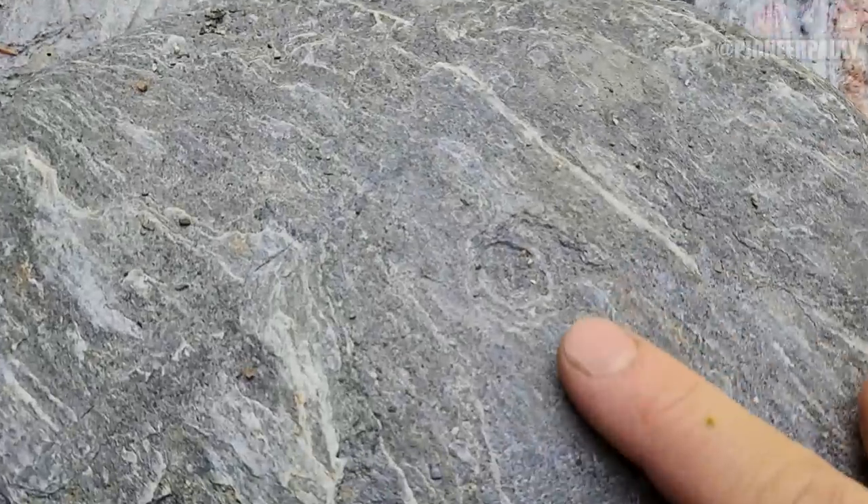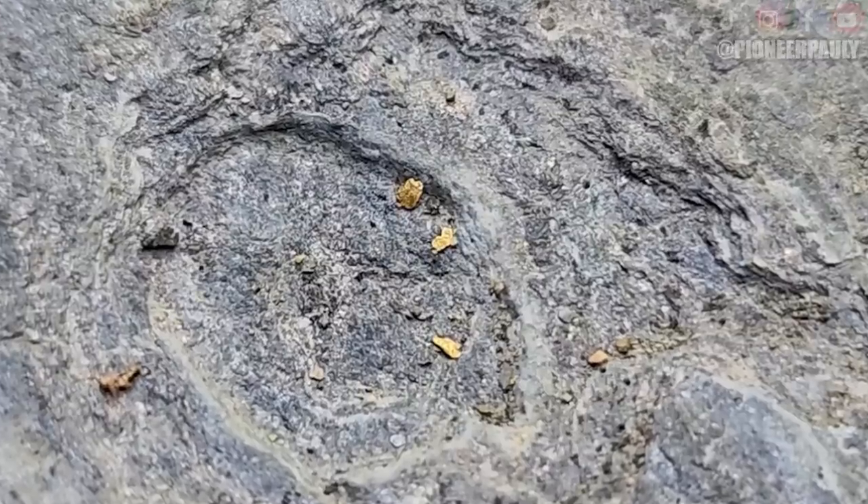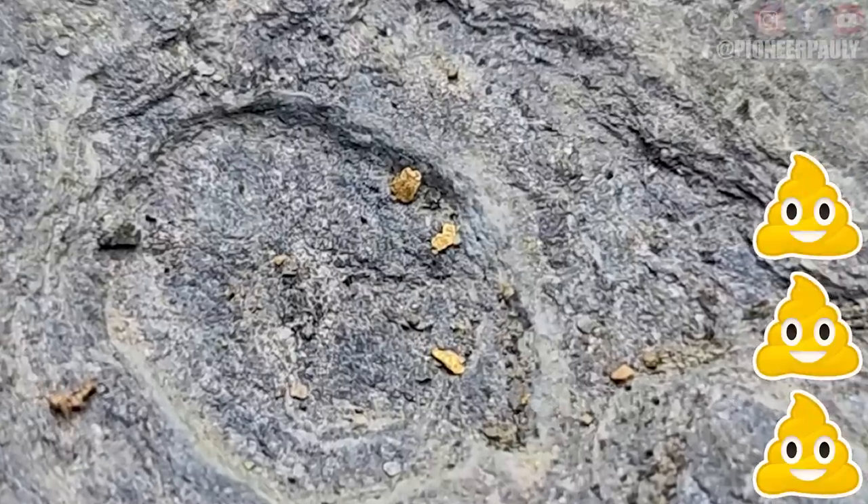Nonetheless, this is the gold that we found using primitive technology — not bad at all. Not only did I prove again that you do not need conventional mining equipment to find gold, but you don't need any equipment. Unfortunately this gold isn't a lot, but we found gold using rocks, so it was a success.